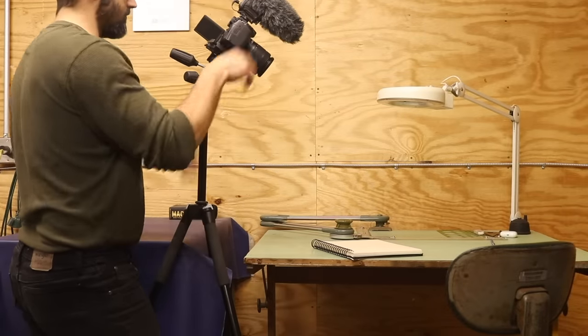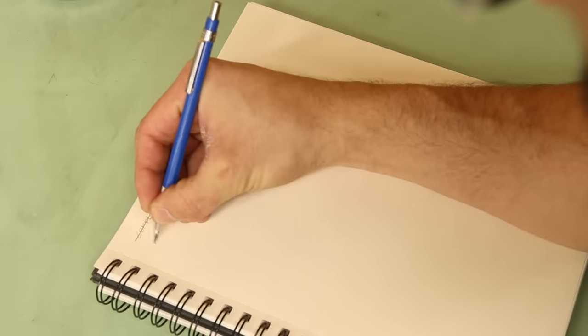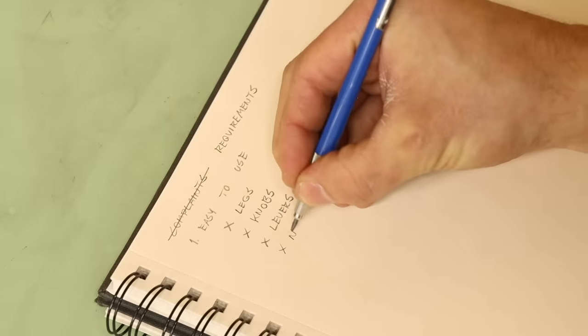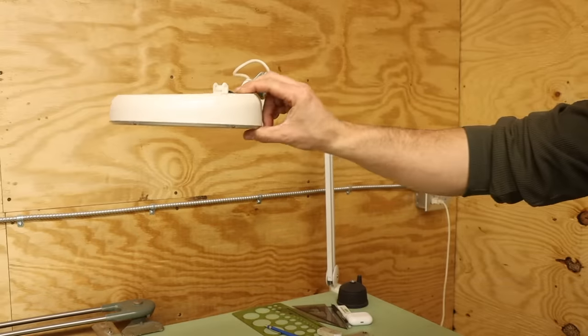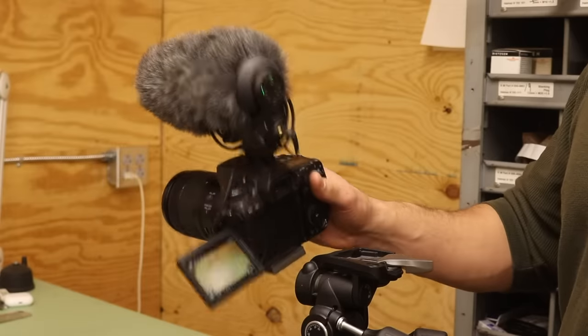I want this gantry build to be the end-all-be-all solution for my tripod headache, so I've been building up a list of requirements — which looks remarkably similar to my list of grievances. First and foremost, it needs to be easy to use: no legs, no knobs, no levers, no nothing. Just move and stay. Like this lamp arm — actually, this design is pretty much exactly what I'm going to make.